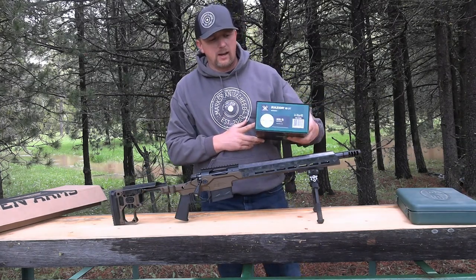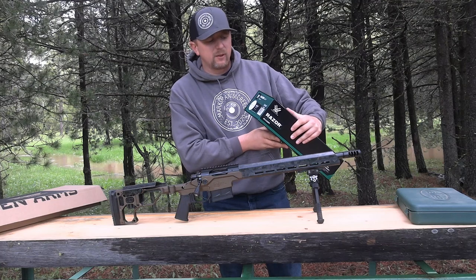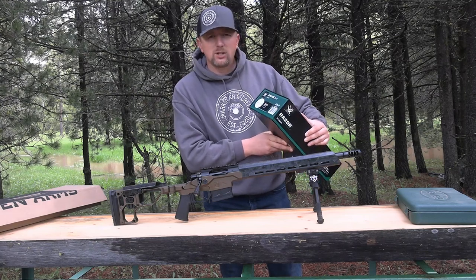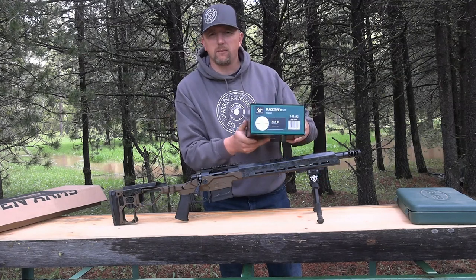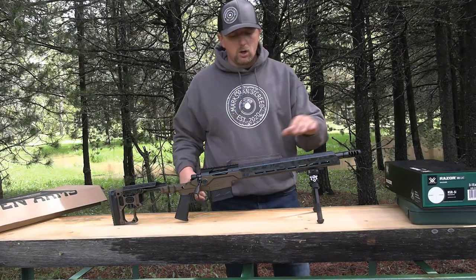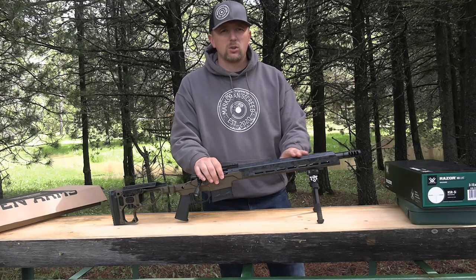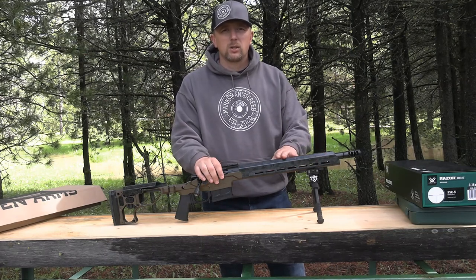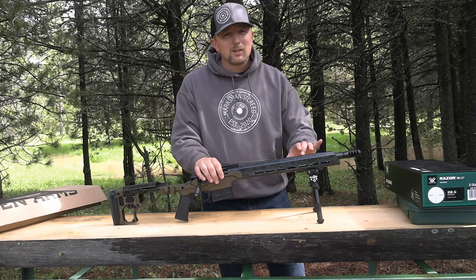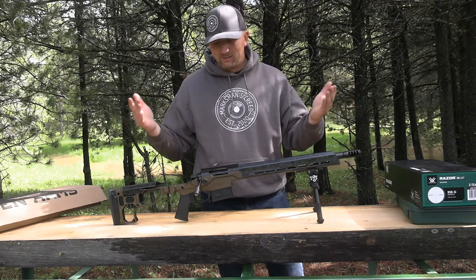I do have a Vortex Razor LHT in MOA — a 3-15x42 objective with the HSR-5I reticle. It's MOA and second focal plane. A 3-15 power will be perfect for this .308; that's going to do everything I need out to 500 yards. With the 16-inch barrel we're likely to see some lower velocities. With a .308 shooting 168-grain Sierra MatchKing, we're pushing probably close to 2,800 feet per second with hand loads, but I'm hoping to get this close to 2,600 with a 16-inch barrel.